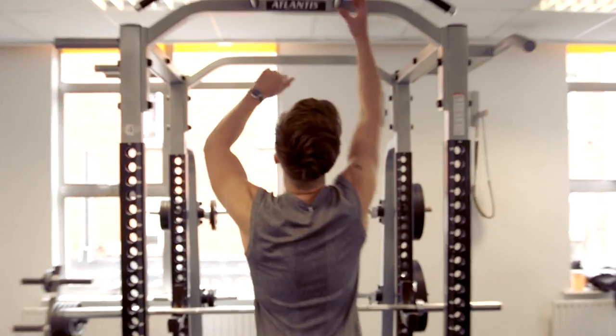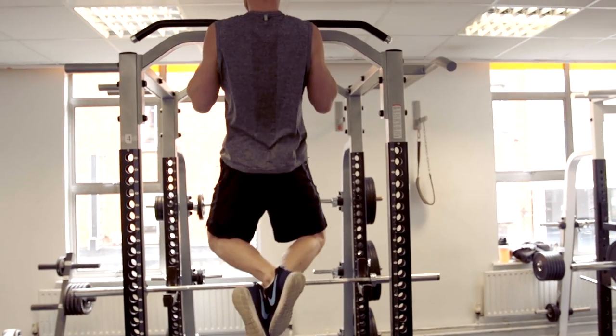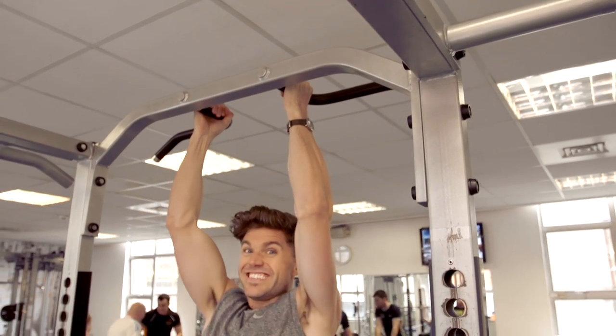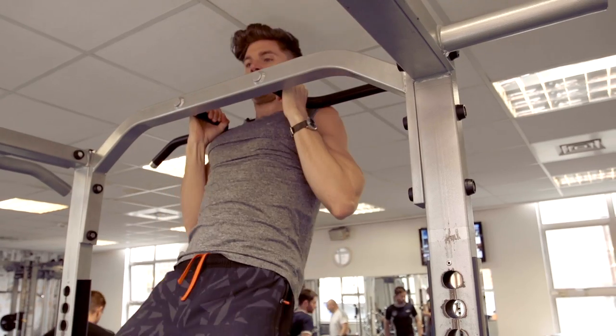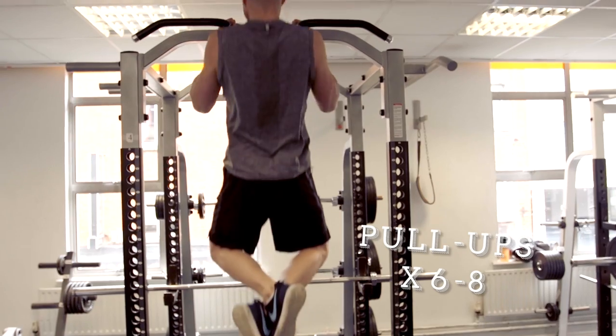First up it's some pull-ups. You can do six to eight of these, and the important thing is that you come all the way down — full extension in the arm — and then back up.